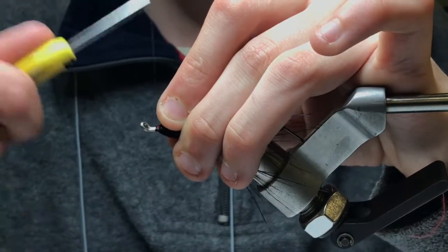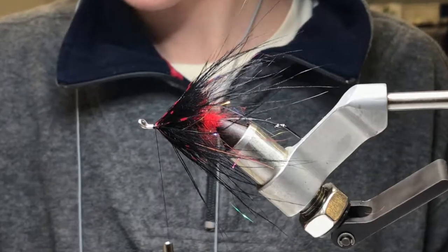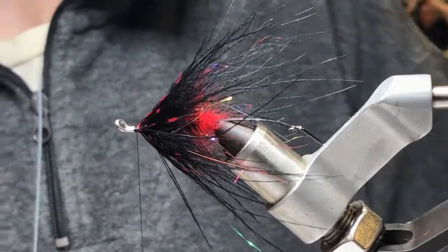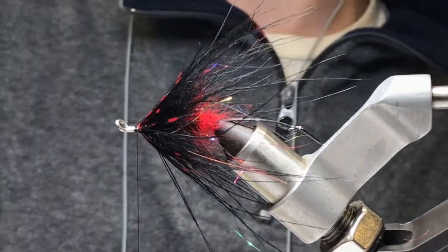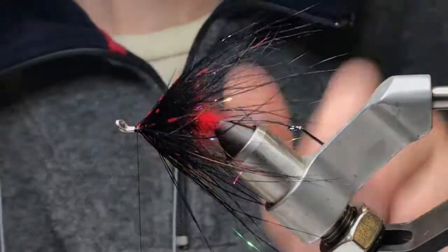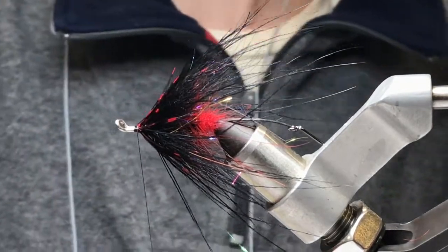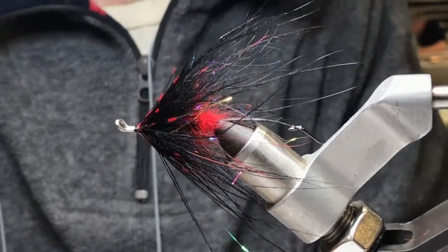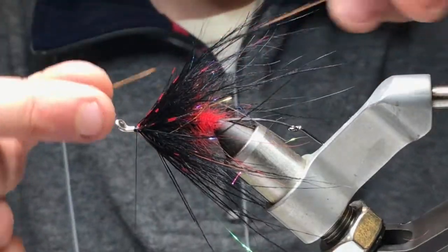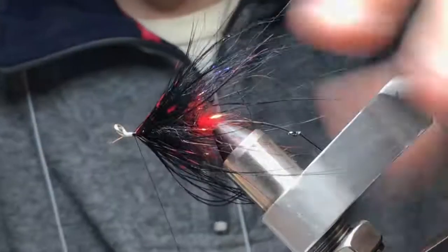Nice little head. I'm a fan of just a little tiny bit of copper — one strand on each side.